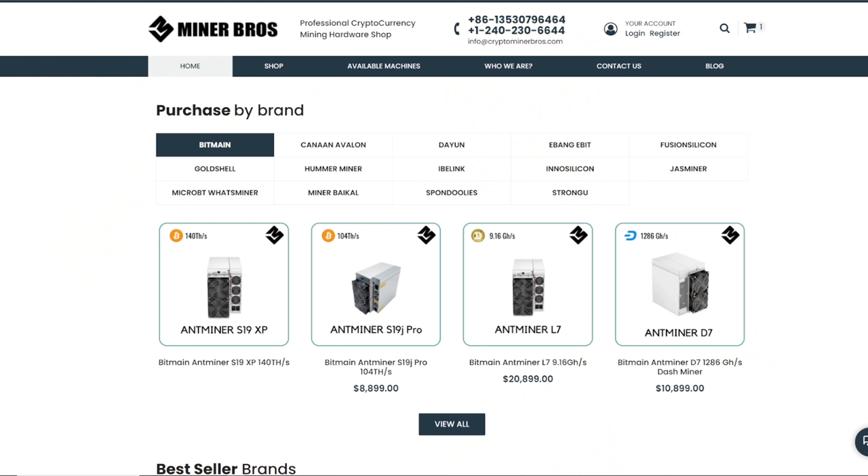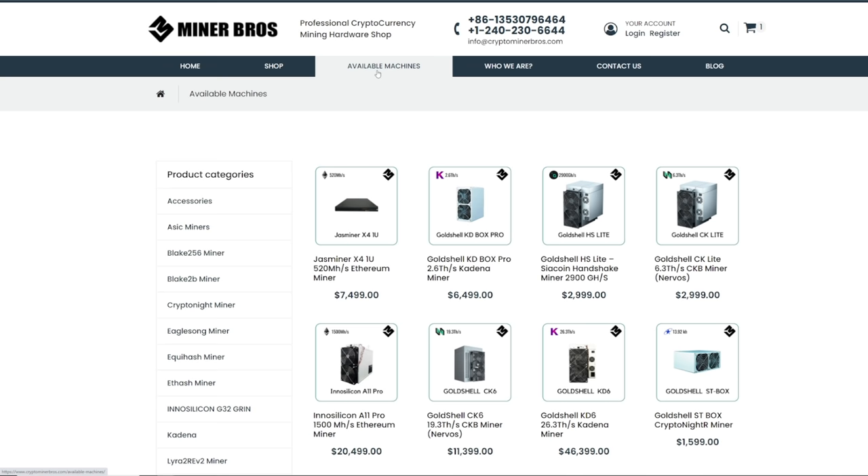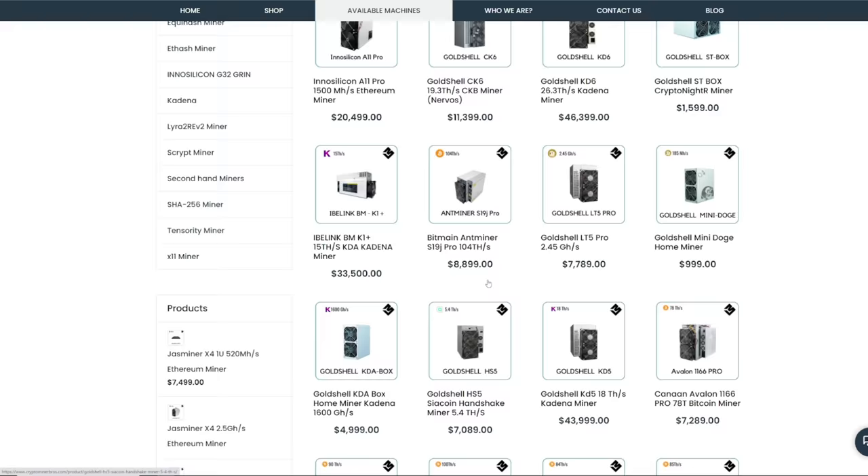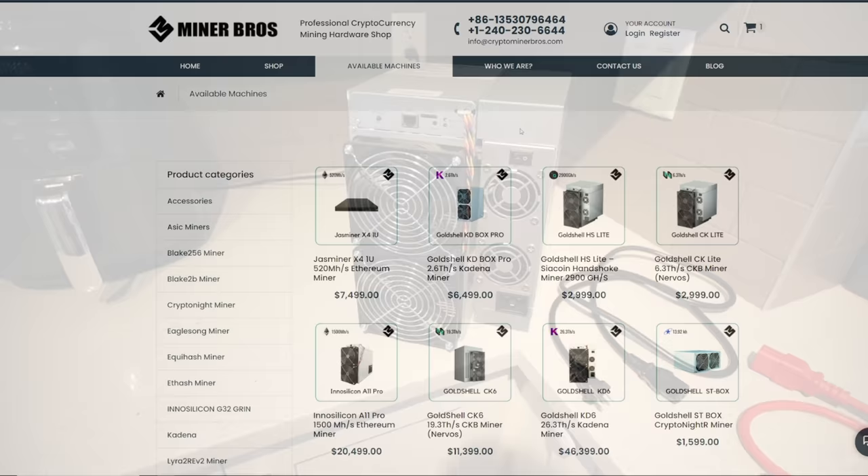Before we begin, thank you for today's video sponsor, CryptoMinerBros.com. If you'd like to see which ones are available, they actually have a specific tab on their website called Available Machines. They have a lot of different ASIC miners here for sale. And if you guys are interested, please use coupon code REDPANDA for $50 off. And look at this — they have the Gold Shell HS Lite, which we're going to talk about right now, my friends. So let's go.